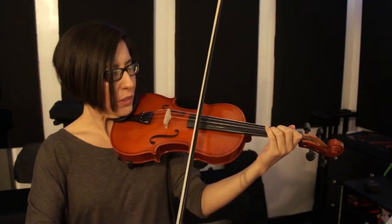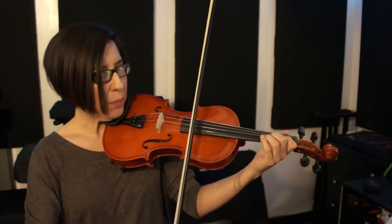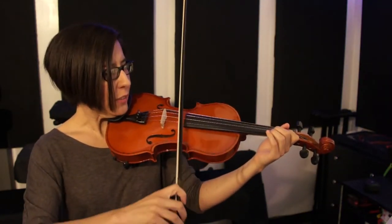Now you're going to do two quarter notes, so it's buh-buh, buh-buh, buh-buh. So here we go. [Plays two-quarter-note variation.]